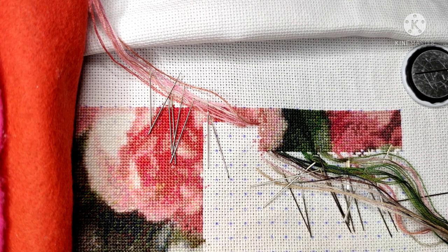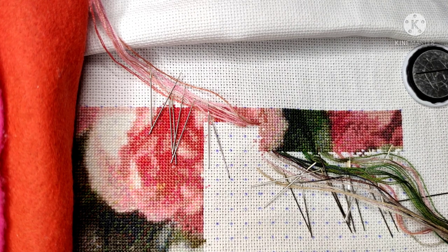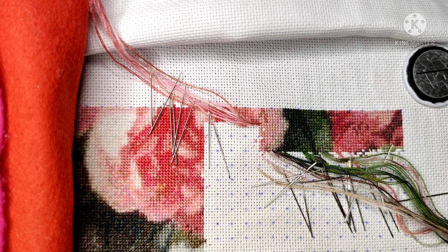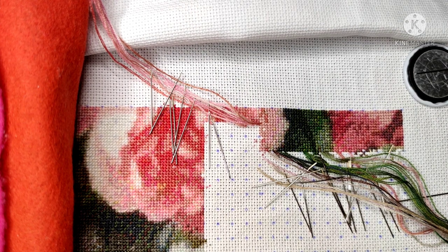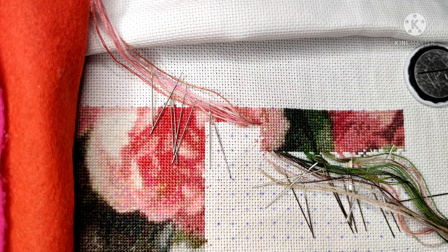Hello everyone! Welcome to my channel — this is Wonderful Stitches with Olga. Today I wanted to stitch with you, and this is my project: the roses.